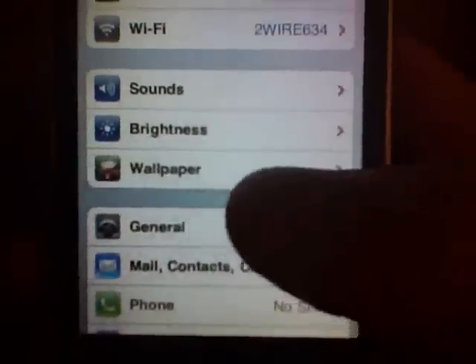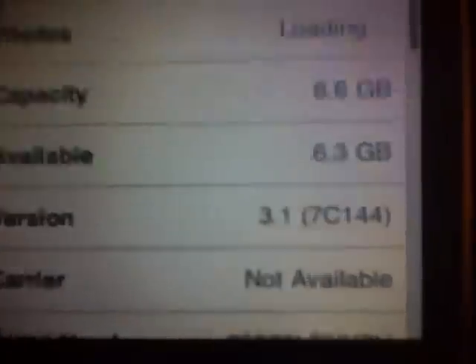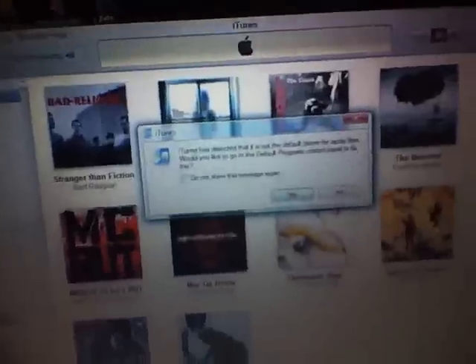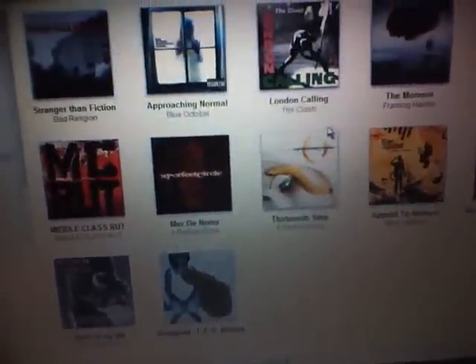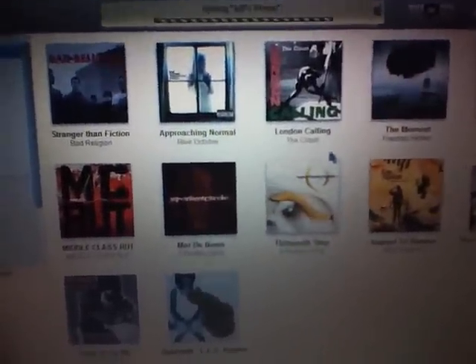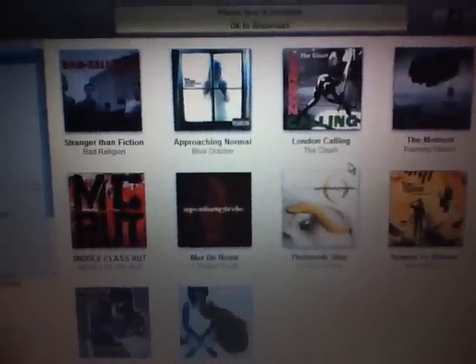As you can see in General > About, it shows 3.1 — so I am on 3.1 with a custom firmware and I've got Cydia. To get started, it's very easy: first thing you do is plug in your phone or iPod touch to the computer and open up iTunes. You have to already be jailbroken on 3.0 or 3.1 for this to work.